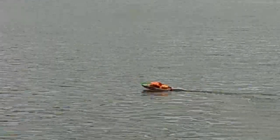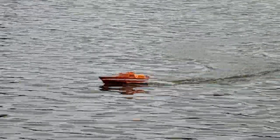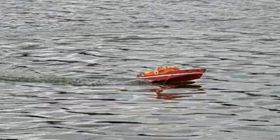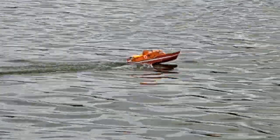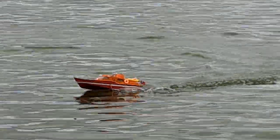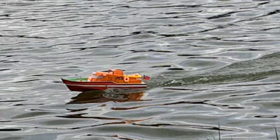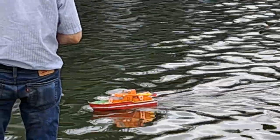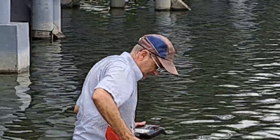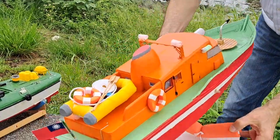Oh, she can go fast! So now I'm going to bring it back and check the temperature of the motors. You can pause until that. On the ocean - let's see the temperature.